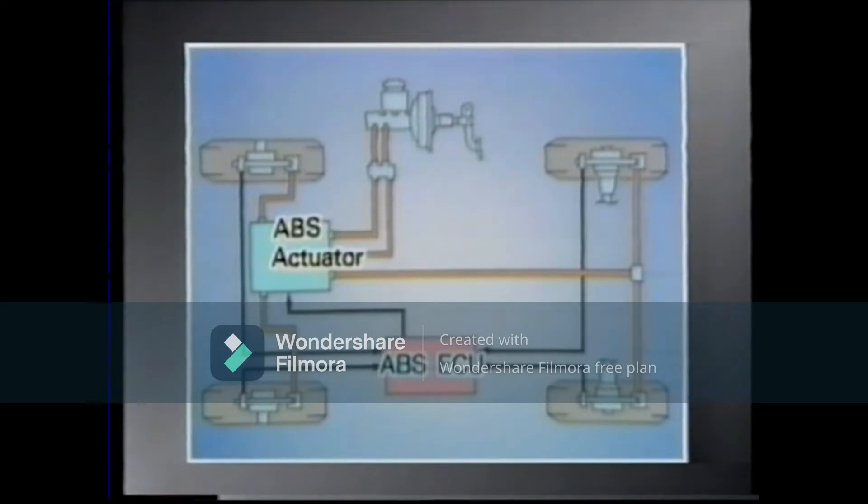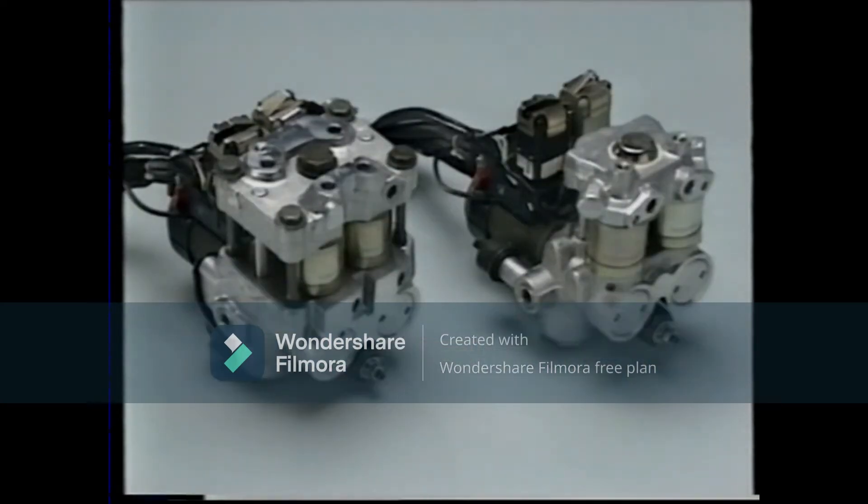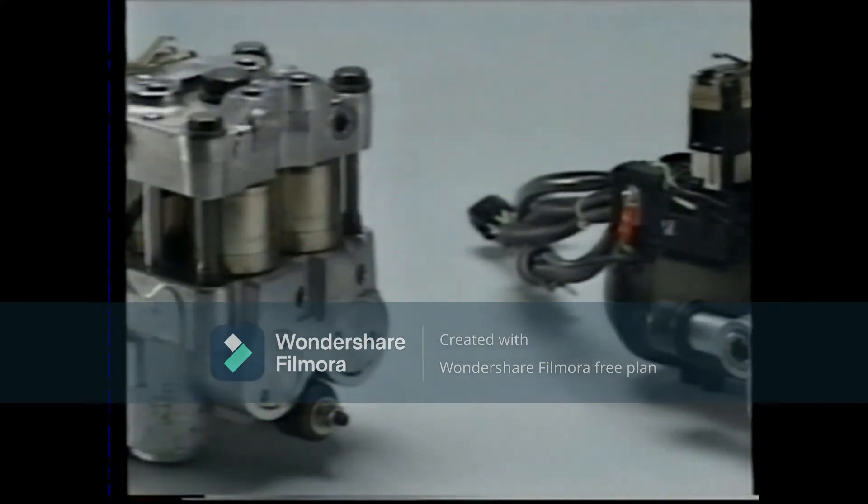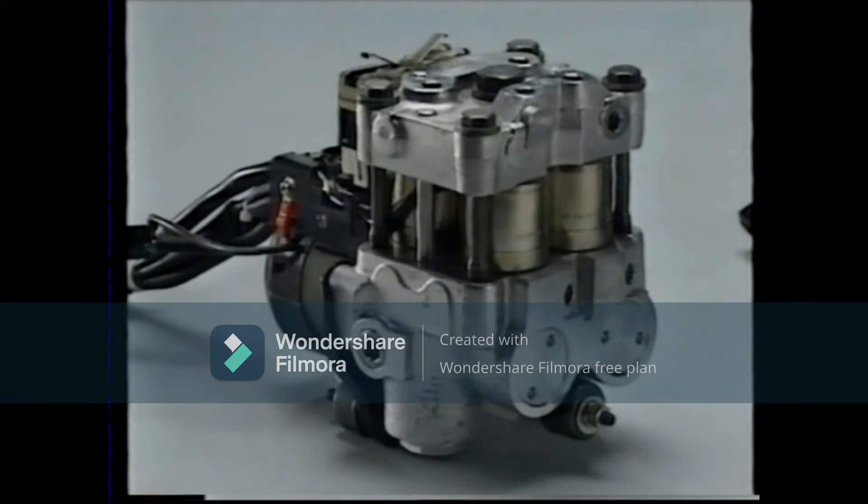And this brings us to the end of the operation of the ABS. There are two types of ABS actuators for the Lexus LS 400: the actuator for vehicles with TRC and the actuator for those without. Vehicles without TRC have three three-position solenoid valves, while vehicles with TRC have four.